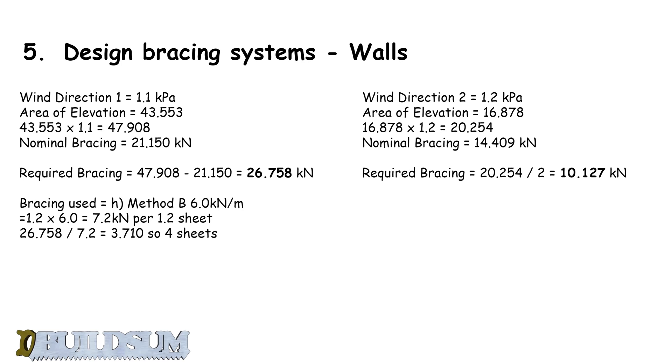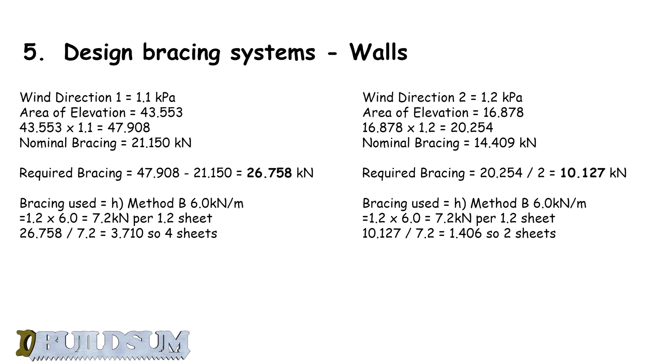For wind direction two, we needed 10.127 kilonewtons of resistance. I'm going to use the same bracing method to keep things consistent across the job site — 7.2 kilonewtons per sheet. So 10.127 divided by 7.2 equals 1.4, meaning I need two sheets in wind direction two. That gives us a total of six sheets of ply for bracing.